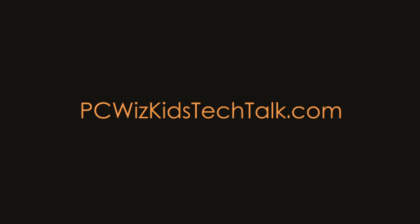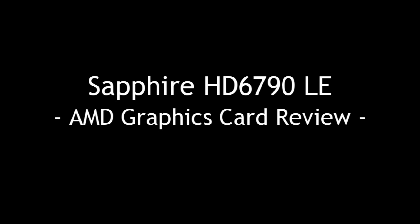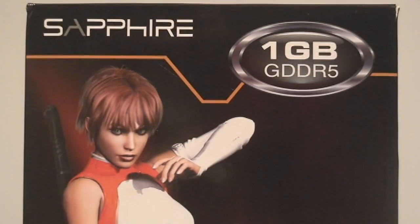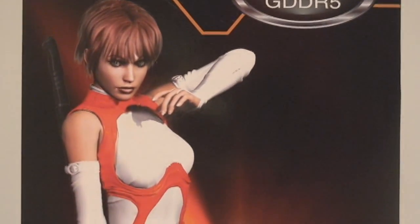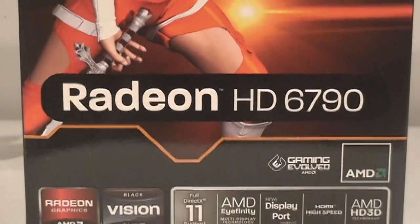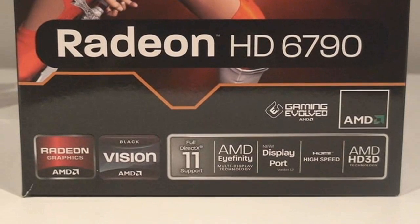Welcome to PCWoods Kids Tech Talk. Today we're looking at the Sapphire HD 6790 LE. This AMD Radeon graphics card that Sapphire has provided is a terrific card right off the bat. Not only does the box look sexy as usual, but really what we're talking about here is the quality of the card and what it brings to the table.